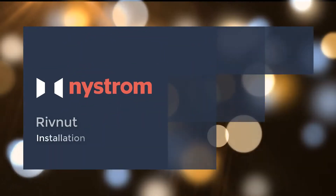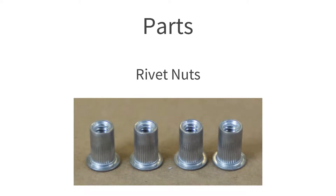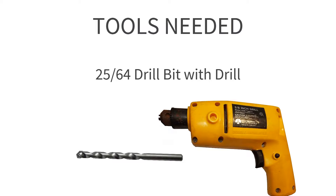In this video, we'll cover the installation of rivet nuts. The parts you will need are rivet nuts, and the tools you will need are a rivet nut tool, mandrel, and a 25/64 drill bit mounted in a drill.